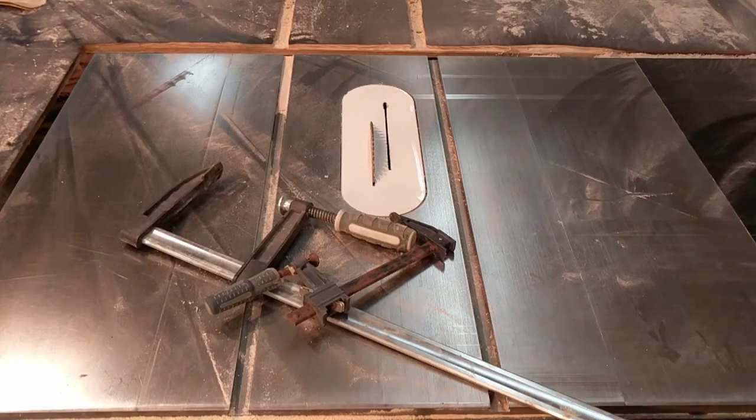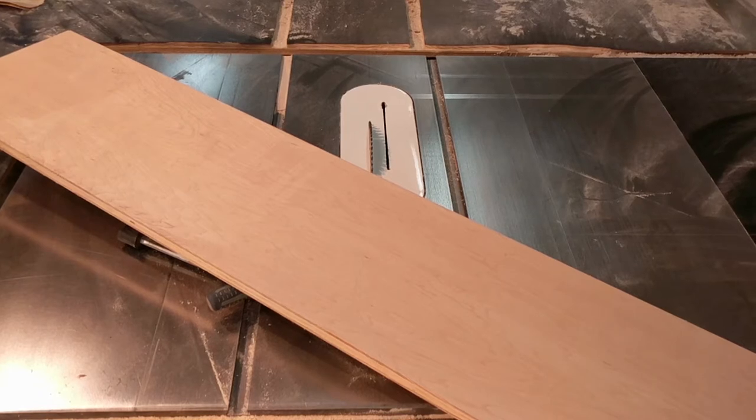What tools are you going to need? A table saw, a couple of clamps, and some kind of piece of wood for a sacrificial fence.